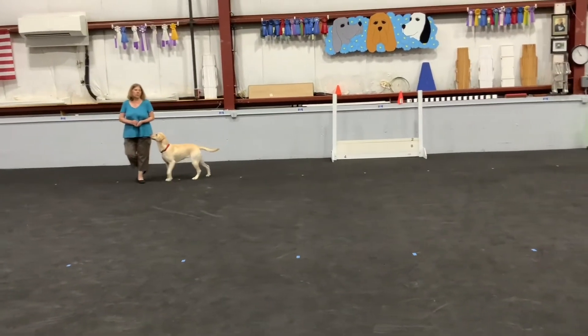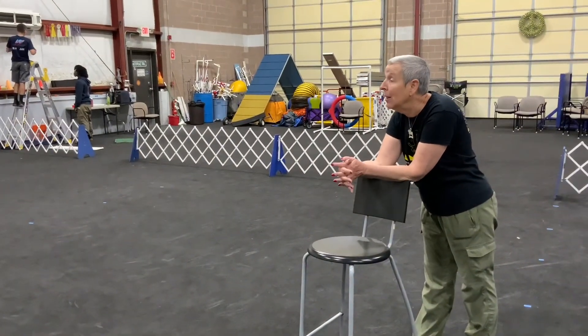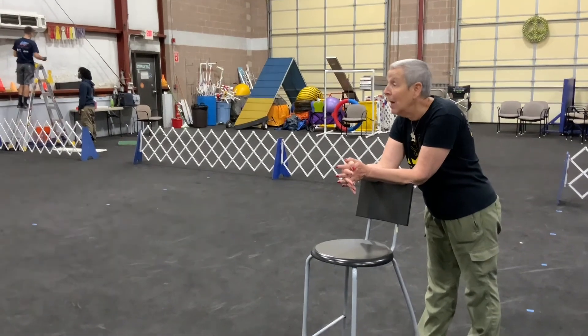So heading towards corners, past things, is harder. Which is why we do it slow-mo. Yeah. That was really good.